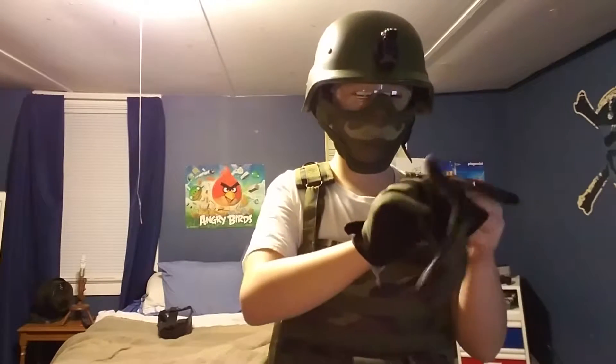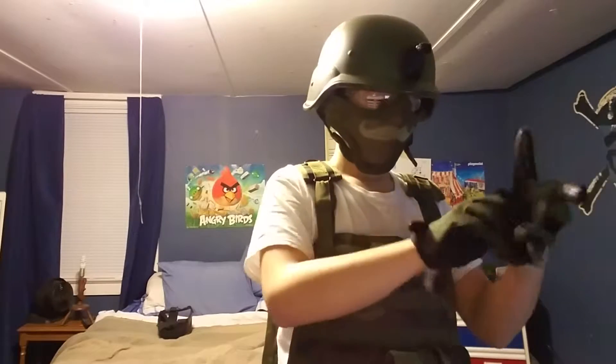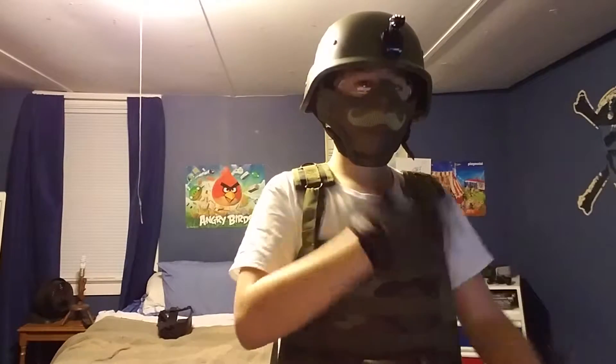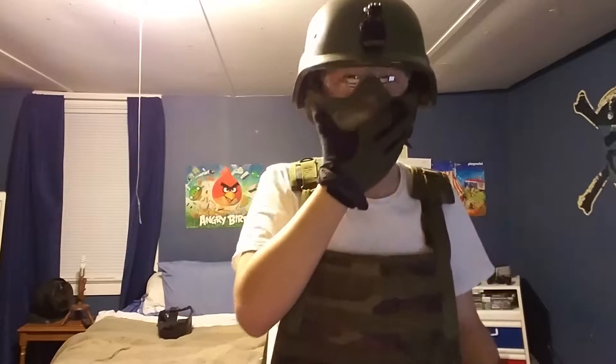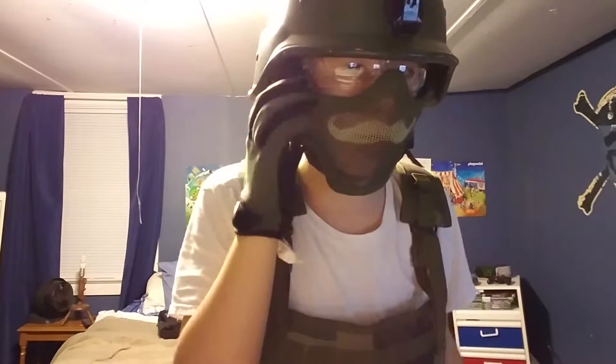Hey everybody, it's Dylan here with Strata Airsoft and today I'm going to be showing you guys my Airsoft kit. I do believe that this is a Lancer Tactical helmet. I'm using a mesh mask with my no-cry goggles.